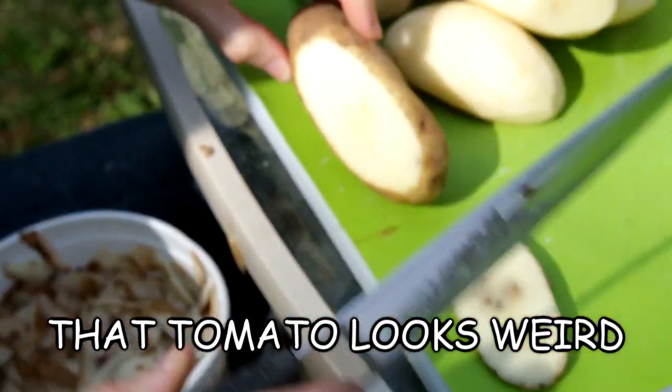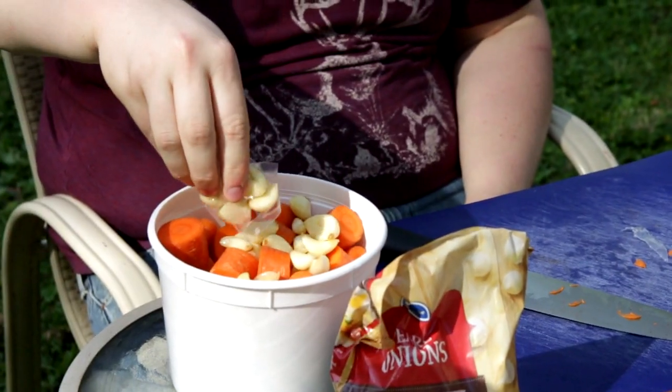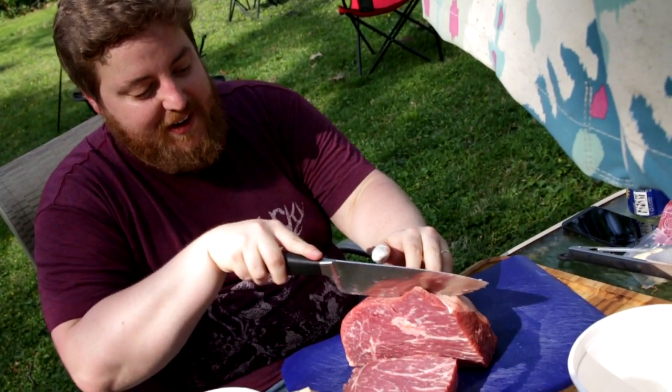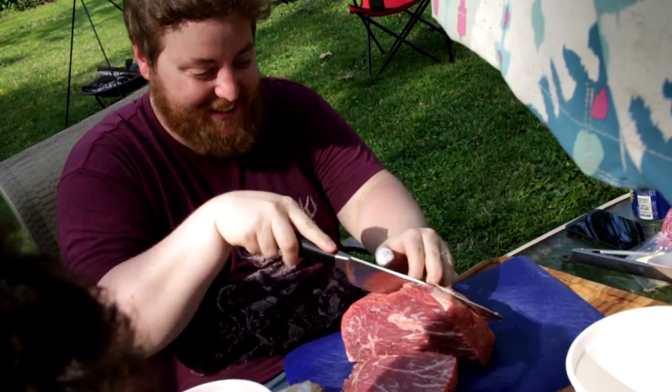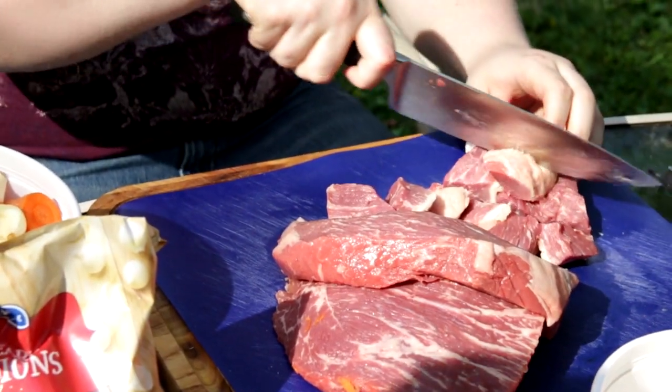That tomato looks weird — worst tomato I've ever seen. Describe how you're chopping them, Kevin. With a knife. I think my bandage is no longer sanitary. I'm chopping the beef into cubes. Pioneers used to chop these for miles.